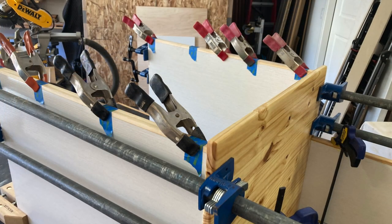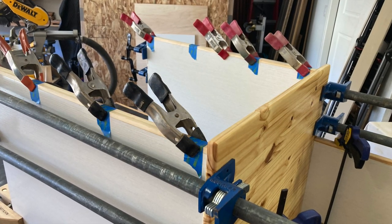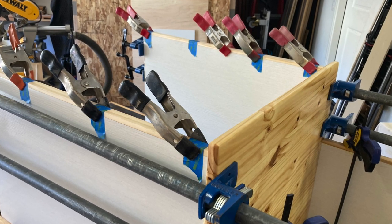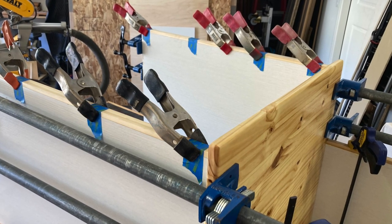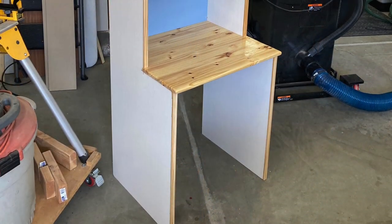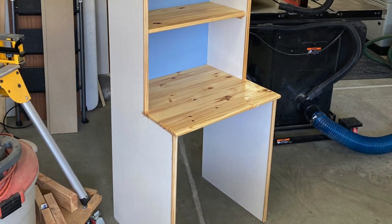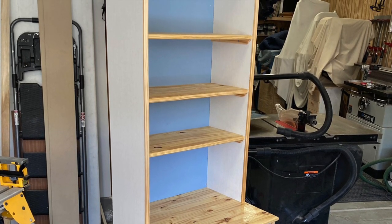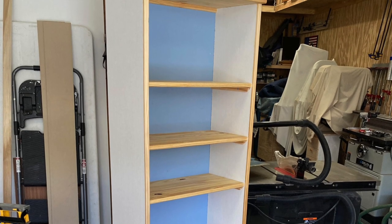We're clamping everything together and putting down the trim work. We finished with a nice clear coat on all the wood, so it's that bright pine look. And we painted the back that lovely blue. Oh, that's terrific — I sure liked it.